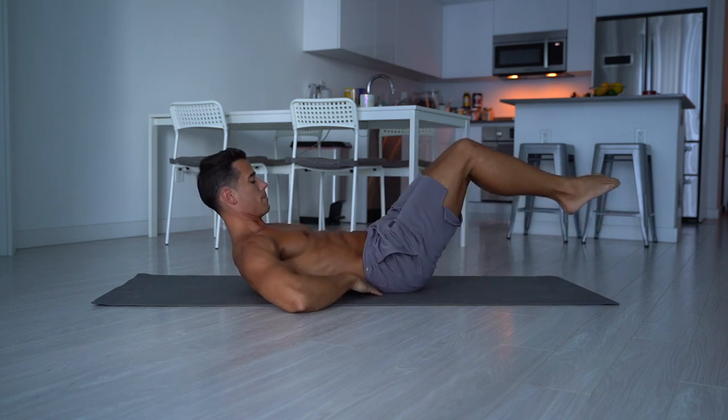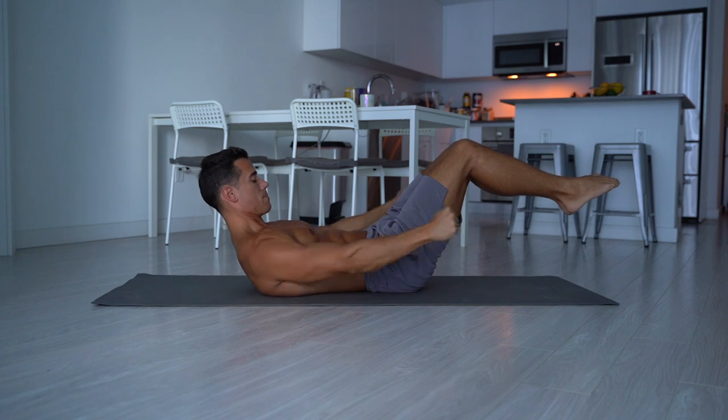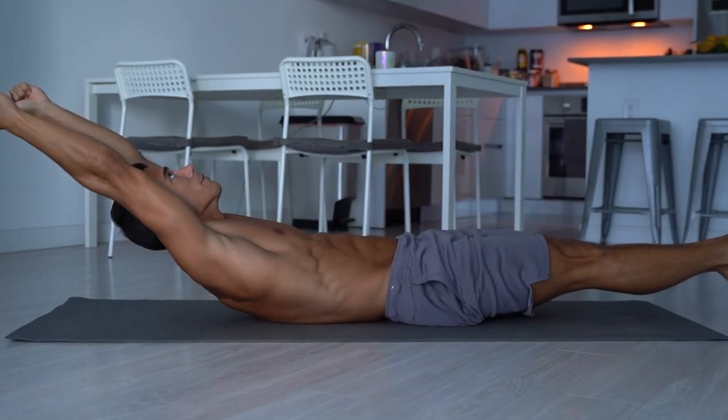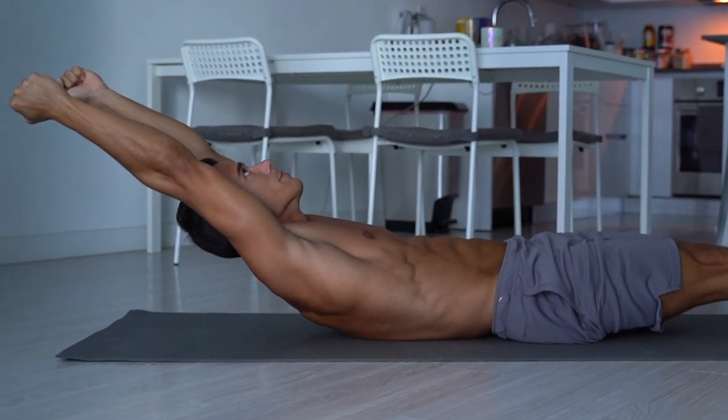The point is to keep your core tight and press your lower back down. You can place your arms next to your body or ears and keep your head in a neutral position in the continuous line of your upper body. I recommend to train the hollow body position up to 60 seconds. Let's move on to the next one.